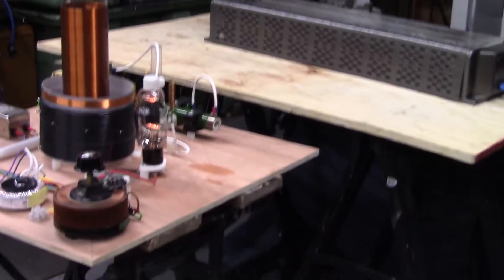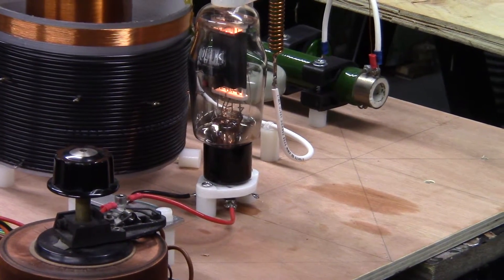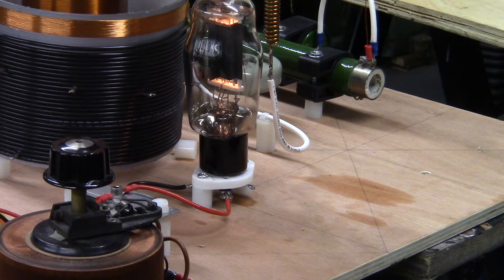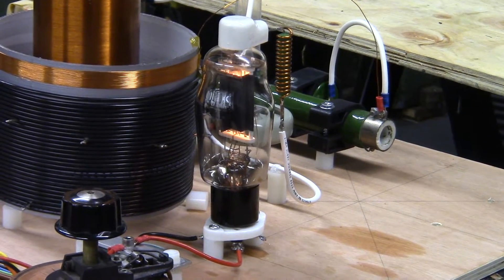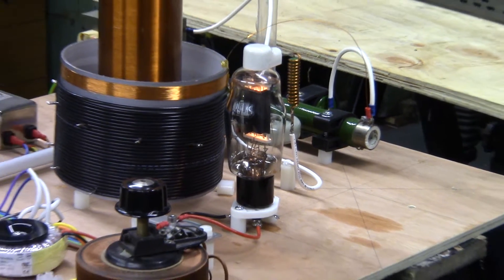I actually filled the bottom of the black cap up there and the glass sleeve inside of it where the pins go with high voltage transformer oil, and then capped it off with a bit of hot glue. So that seems to do the job really well — I can crank the voltage and it has no issues arcing inside that vacuum tube. The Vostok lives.